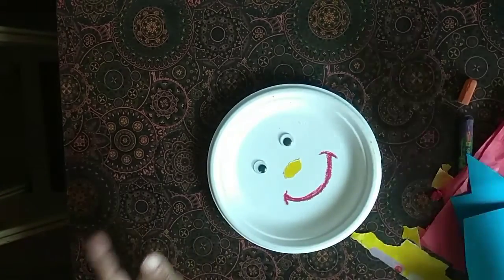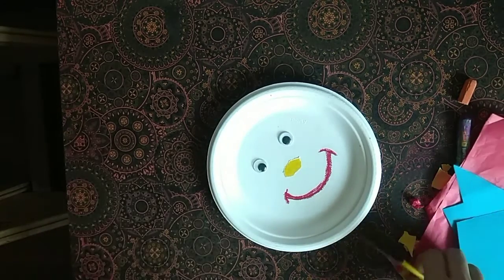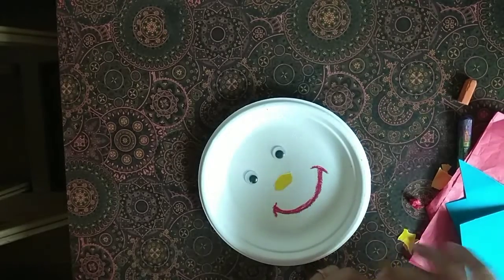Our eyes, nose, and smile are done. Now you will make the ears and lips. So we can attach the ears onto the paper face.